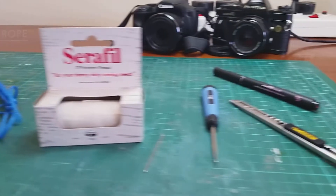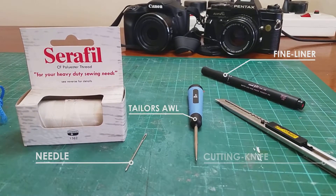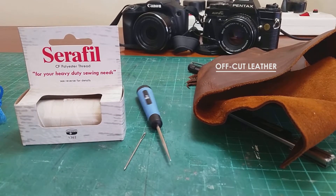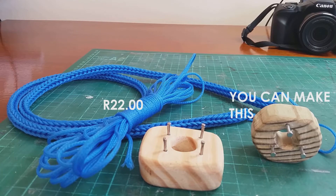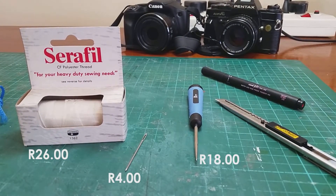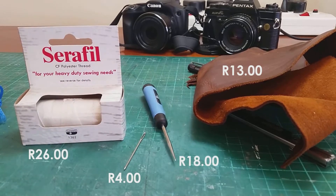Next you'll need some heavy-duty polyester thread, a needle, tailor's awl, a fine liner, cutting knife, and some off-cut leather that you can get for almost free at your local shoe repair shop or leather shop. All of this is extremely cheap. I got the lacing cord at our local hardware shop and made the spool myself. The heavy-duty thread, needle and tailor's awl came from our local fabric shop. I'm sure a cutting knife and pen is something you already have.